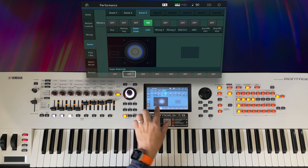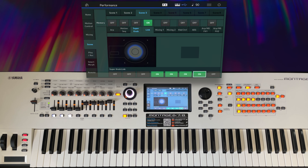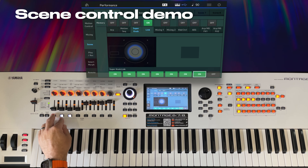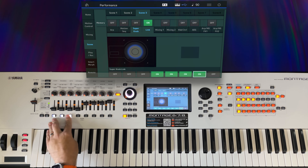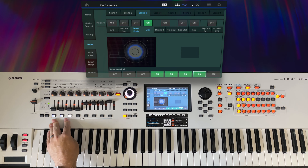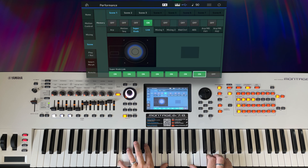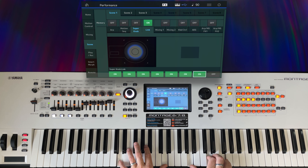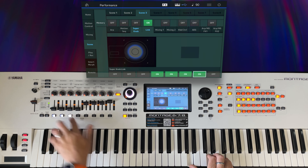For scene three, super knob link on, and this time I'm going to do knobs four, five, six, and seven — now I'm just controlling the Apollo assignments. Scene one: everything's controlled. Scene two: just the CFX Pad 2. And scene three: just Apollo. Let's hear that in action.